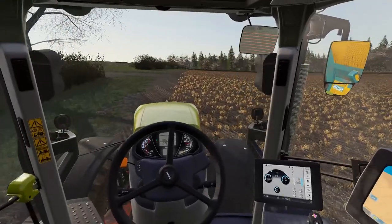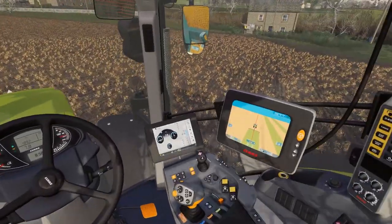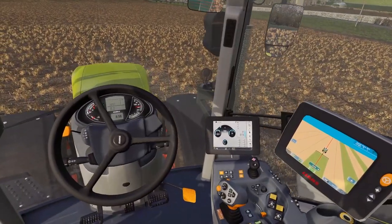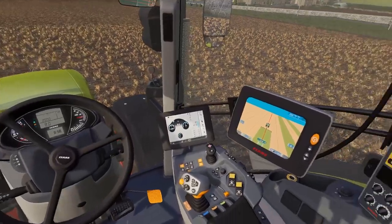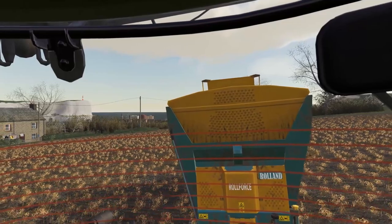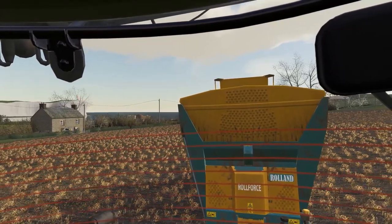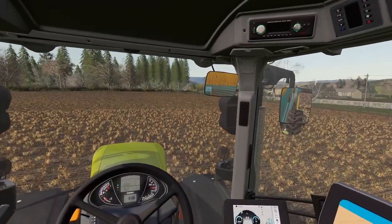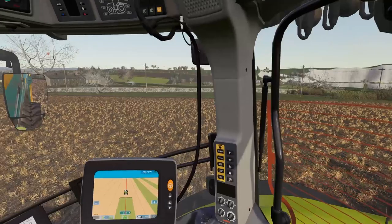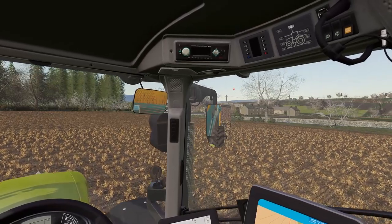This ground that we're on now was winter wheat last year apparently. Once we get this all spread, we're going to be looking to get this ploughed over and we're going to be putting some spring barley in here as soon as the conditions allow. But like I said, it's just a little bit too cold right now. Not a bad job though — there are definitely worse jobs to be doing on a day like today. It shouldn't be long until this is about empty and then we'll head back over to the heap, just over the road, and go again.